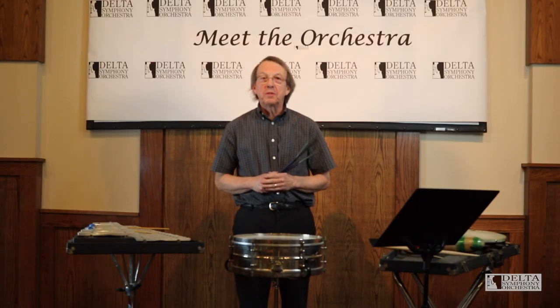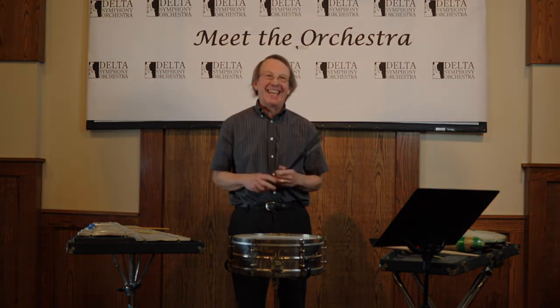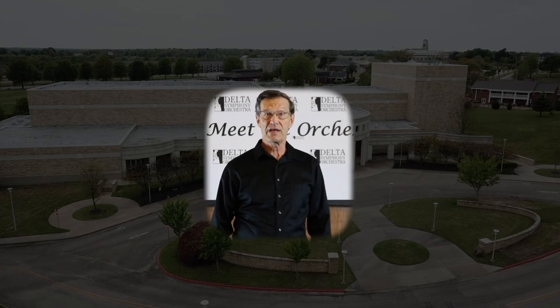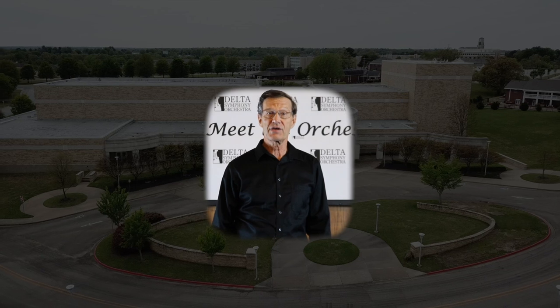Thank you very much for watching today. It was a pleasure to play for you. Go support your percussion section. I hope you enjoyed this video about the instruments of the orchestra. If you liked this one, please check out our other videos and give us a like and subscribe to our channel.